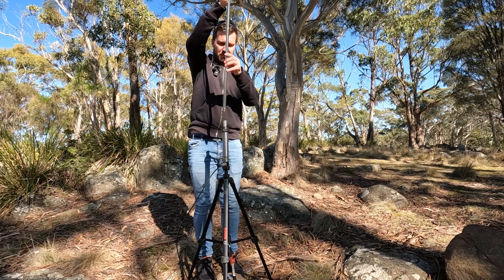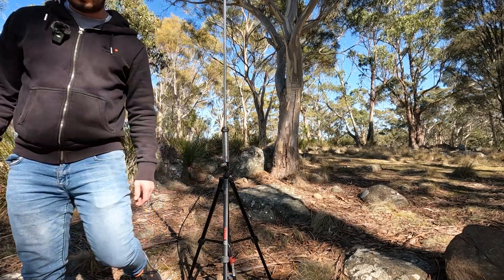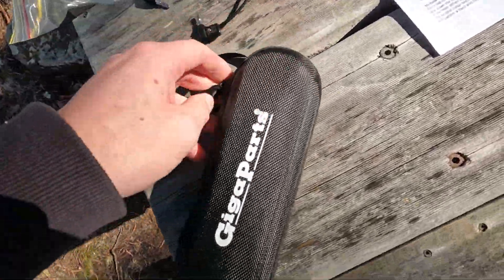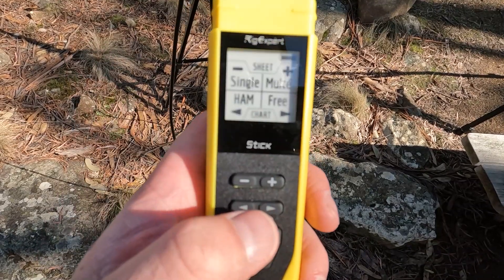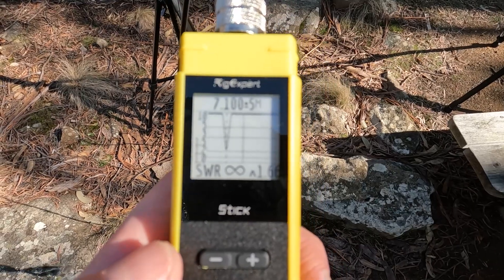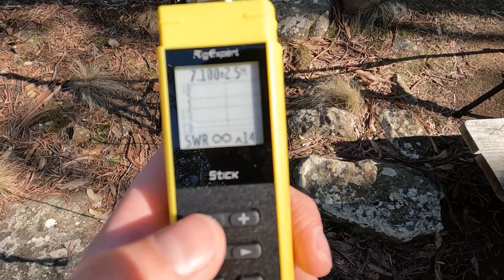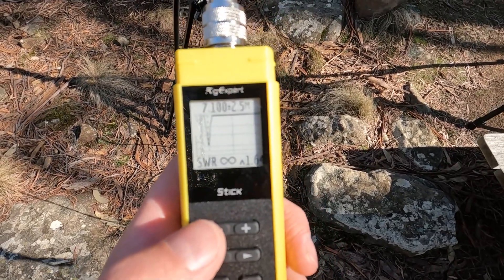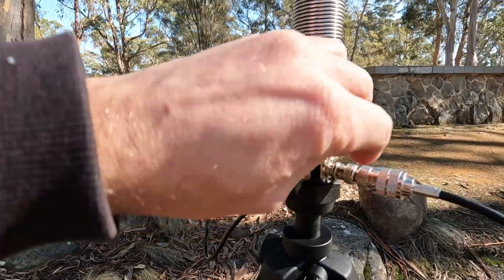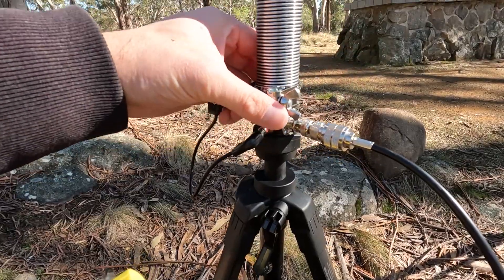Now I'll hook up my antenna analyser — this is actually the first time I've used my RigExpert Stick 500. Trying 40 metres first at 7.1 MHz with a 5 MHz span, there's a nice pronounced dip. Reducing the span to 1 MHz, we're a little low, so I'll adjust the tap down a bit. That's moved it even lower, so I need to go back up a little.